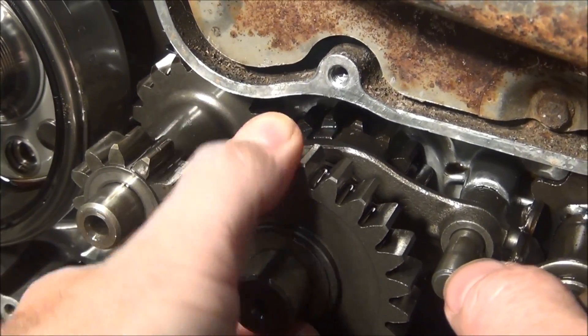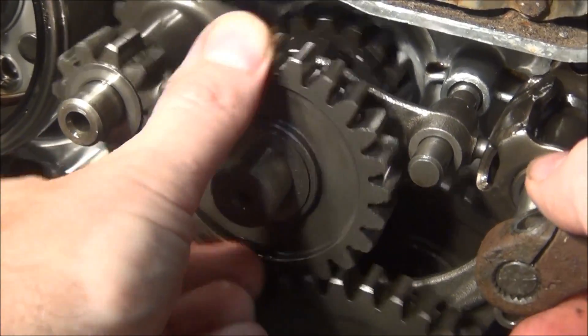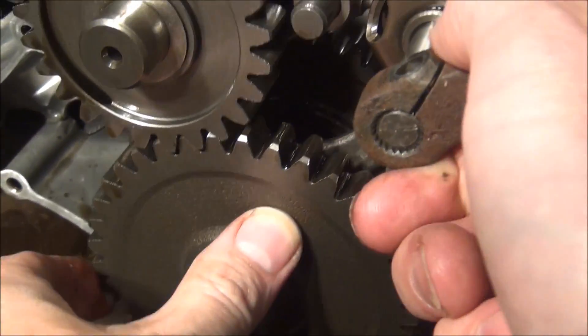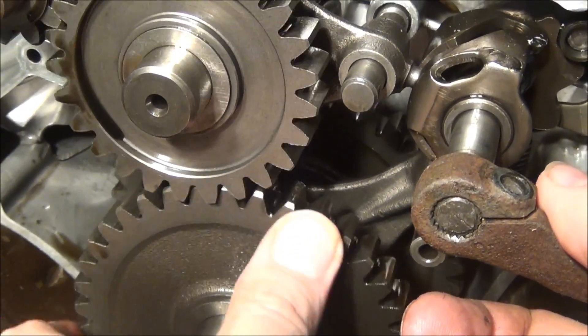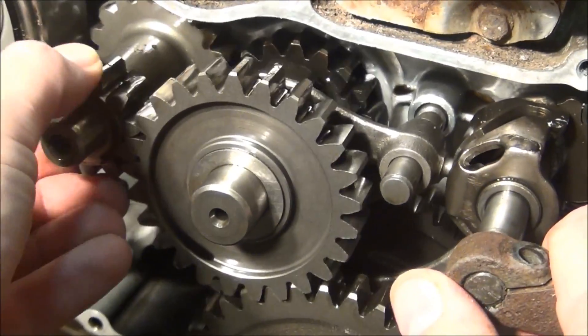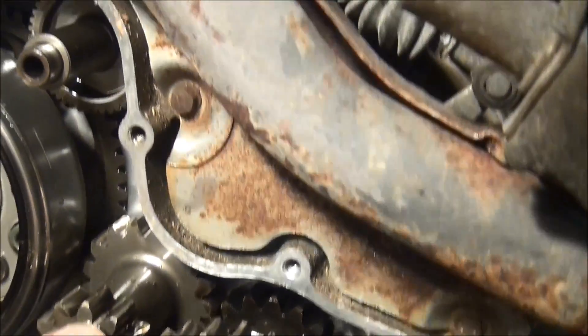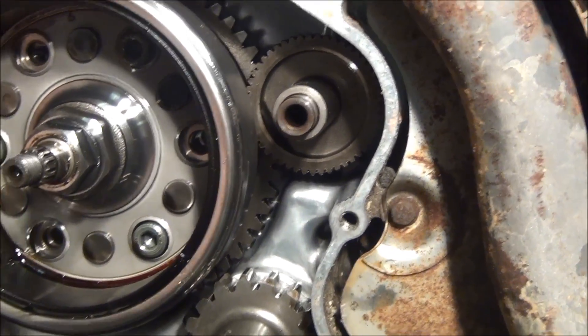There's the back end gauge. Another three. That's right down here. It goes the other way. Got your starter gear hiding in there. That doesn't want to turn.